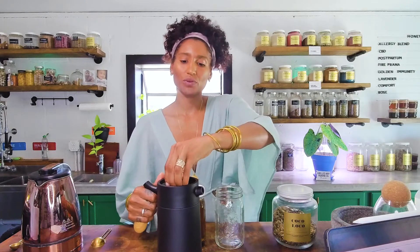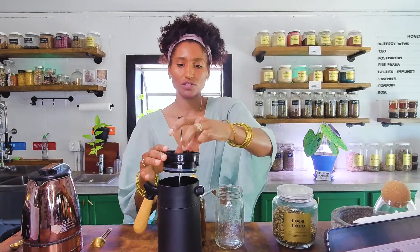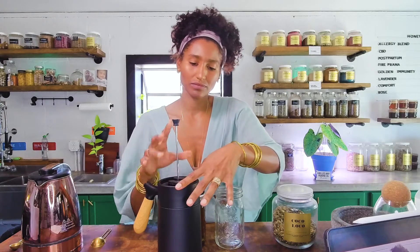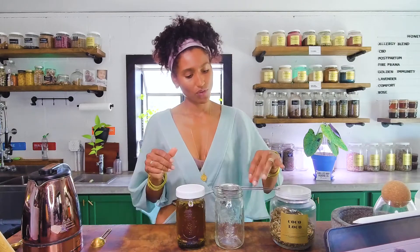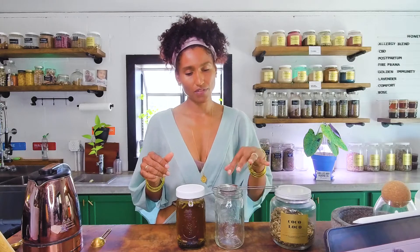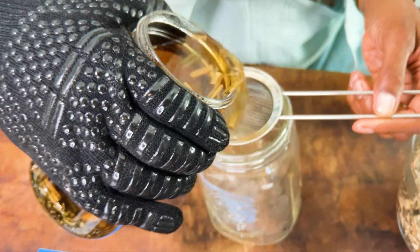My fave is the French press — when you press down, all of the herbs stay inside underneath the mesh and you would just be able to pour out. But if you don't have any of those things, I'm sure almost everyone has a regular old strainer. We're going to place it over the top of the mason jar that you're pouring into or your mug. I'm using an oven glove. Now this tea smells so good — as soon as you take the lid off, you're going to start getting hit in the face with all those really yummy aromatics.